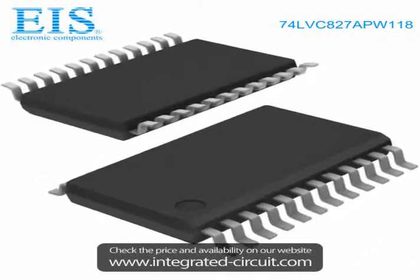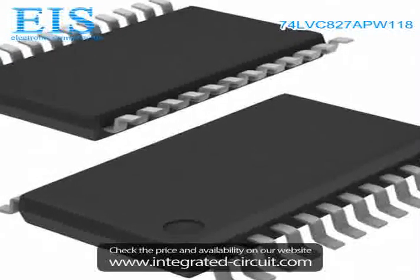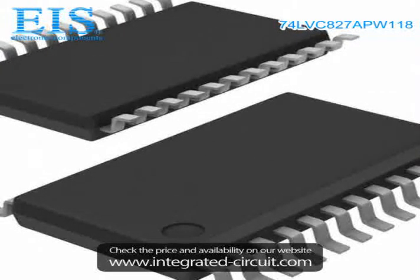Hello, this is Tams from Excellent Integrated System Limited. We are a professional stocking distributor of electronic components.